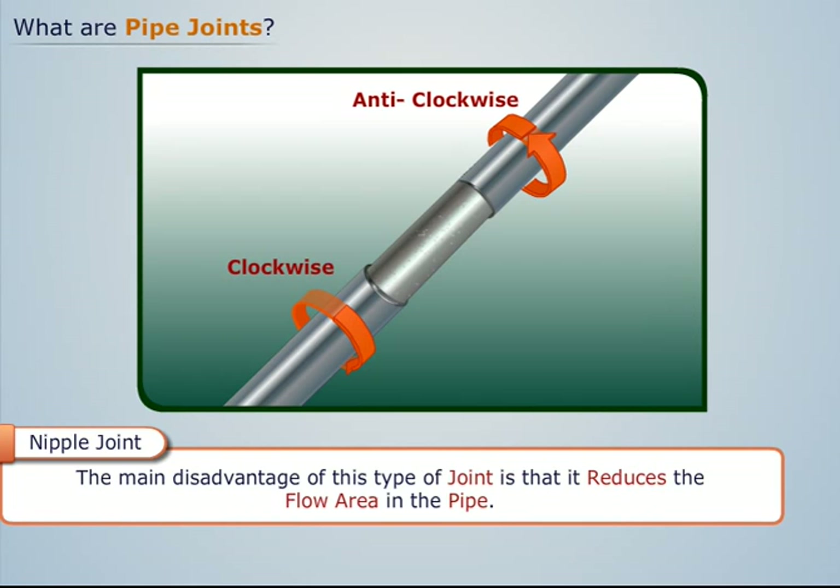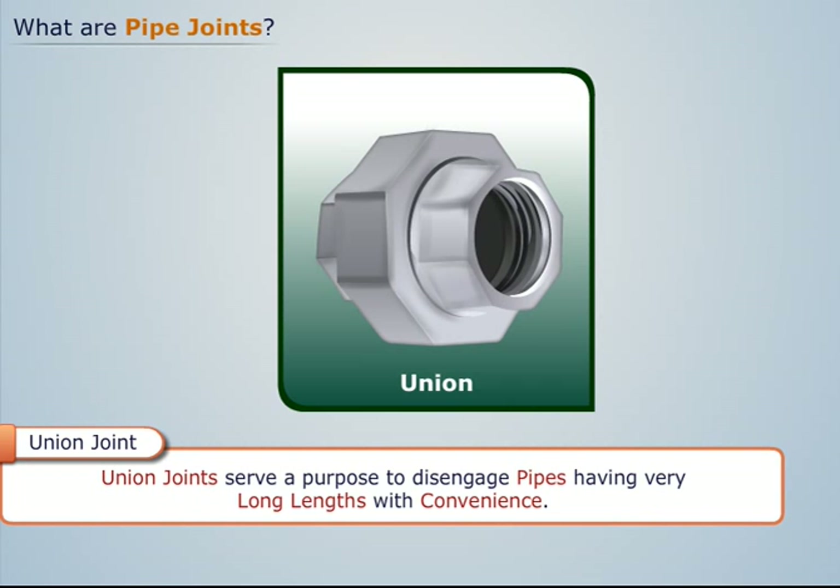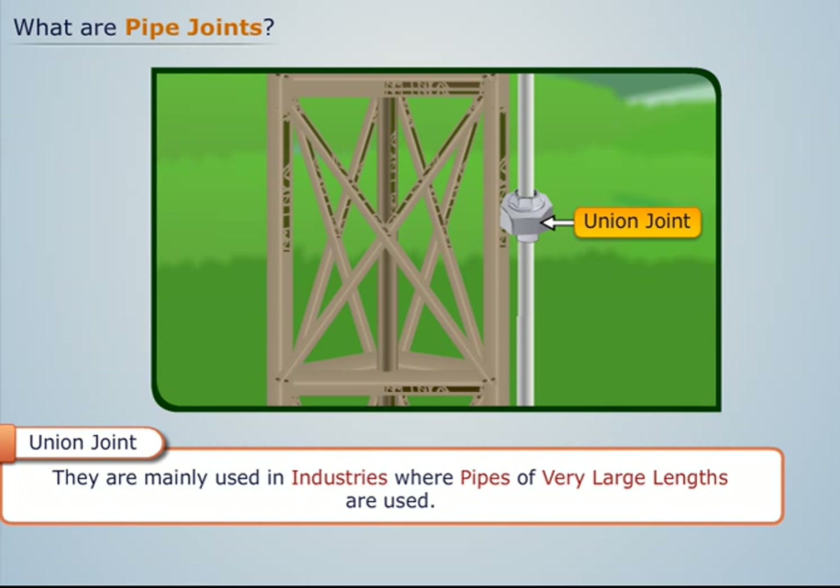Union joints serve a purpose to disengage pipes having very long lengths with convenience. They are mainly used in industries where pipes of very large lengths are used.